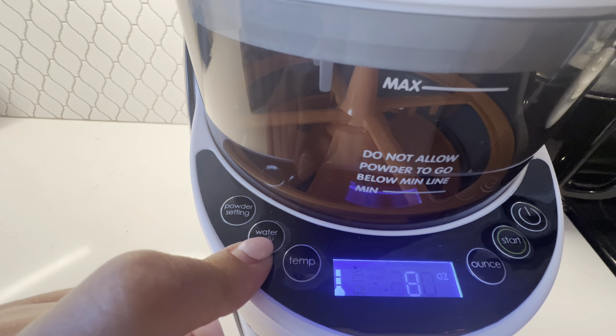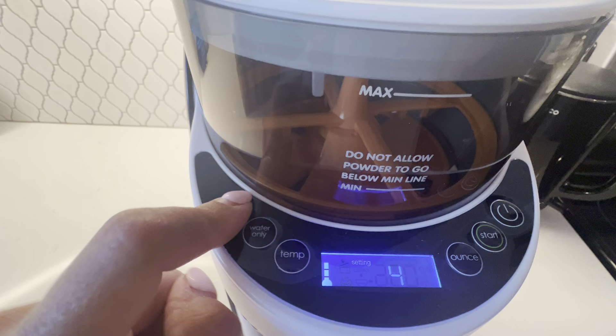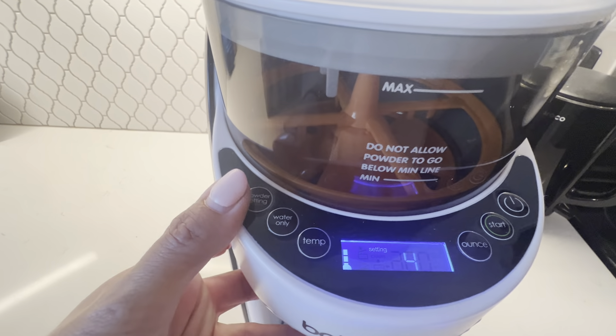If you just need water and don't need it to dispense any formula, you can do that as well. And you can also control how much powder you want to come out.